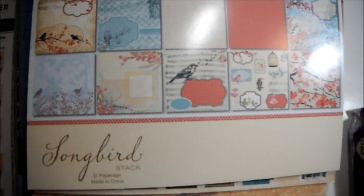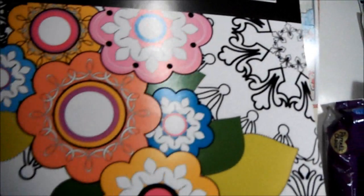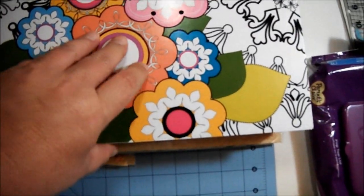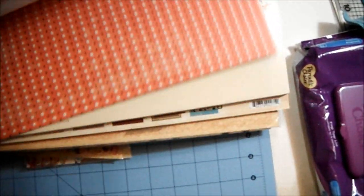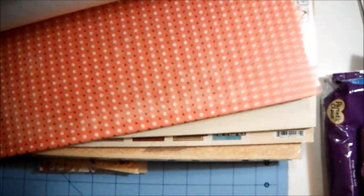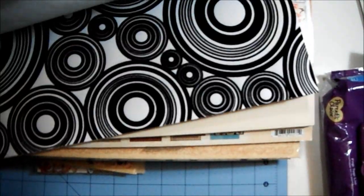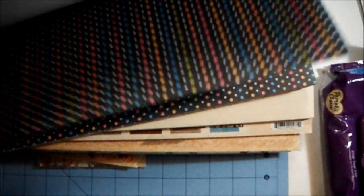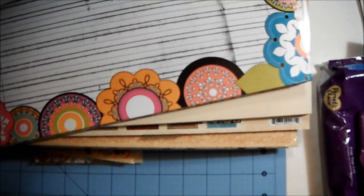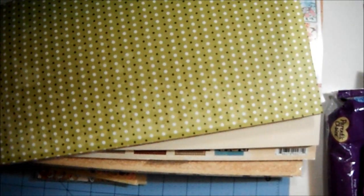She also sent me from Me and My Big Ideas this pack here — I'll do a quick flip through. That's what it looks like: some great patterns and solids in this one. I like all the circle patterns — this is really cool. And I like that lined paper right there, that's awesome. Hot pink — very cute.